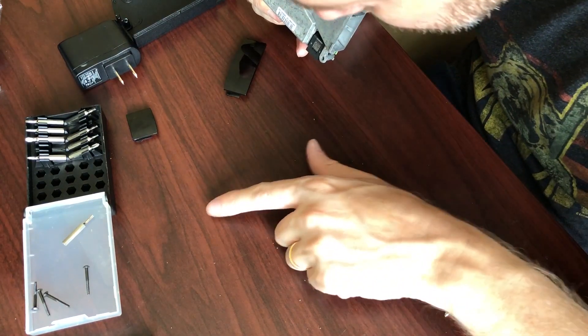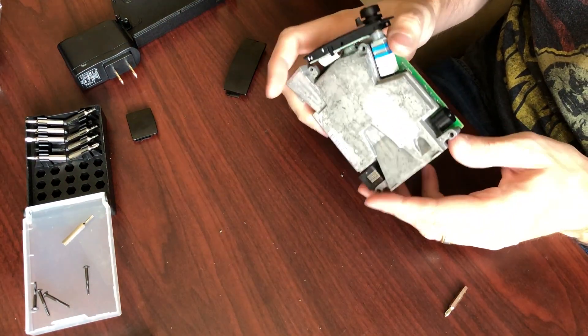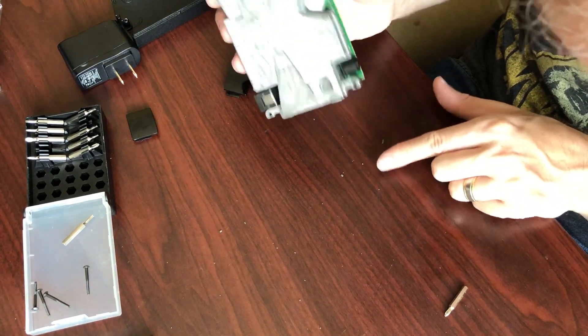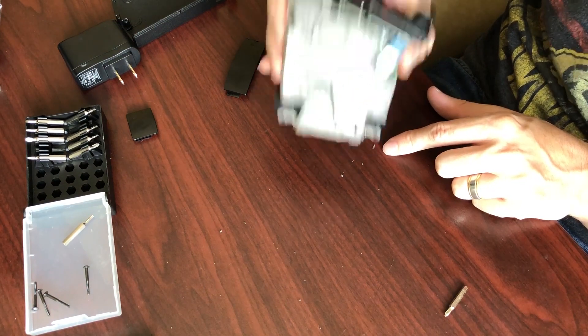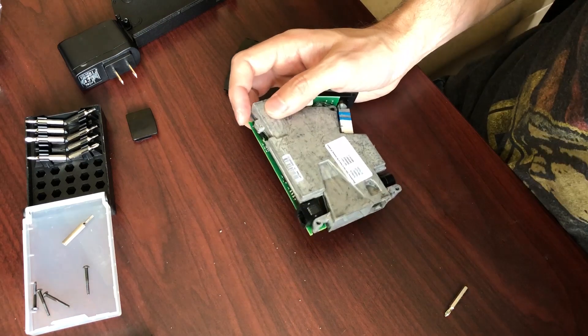There's some pieces of junk that came out — I can't tell what they are. They sort of look like plastic, they sort of don't. I'm getting a bunch of these. I'm going to put the thing in my hand and give you a close-up view.